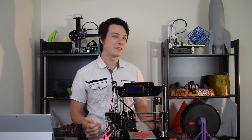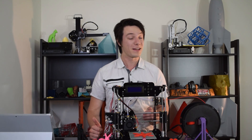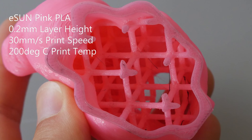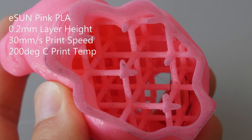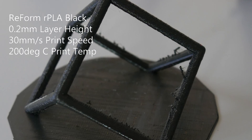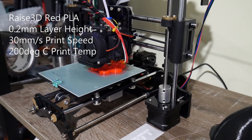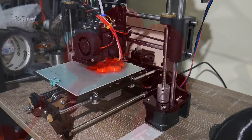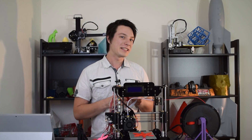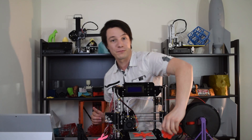Once you move past these issues, the print quality of the Start is actually really decent for a machine at this price — remembering, it's a hundred bucks. I had no issues reproducing lattice structures like inside this bunny, and there was no real detectable Z wobble, as long as I didn't touch the machine during printing. I even tried my tolerance gauge, which got down to 0.2 millimeter clearances — really impressive and actually on par with most regular FDM machines. Only some machines can get below 0.2 millimeter clearances, so that's saying a lot for a machine at this price point.